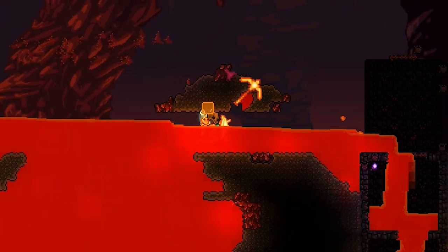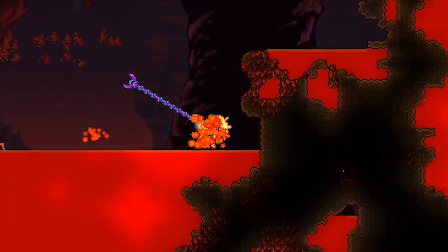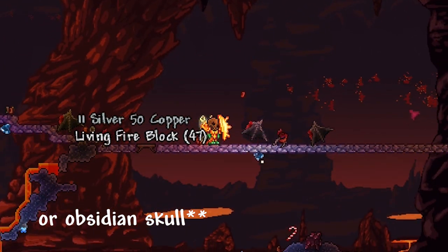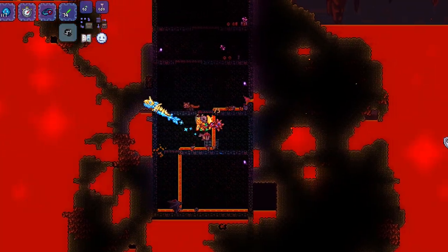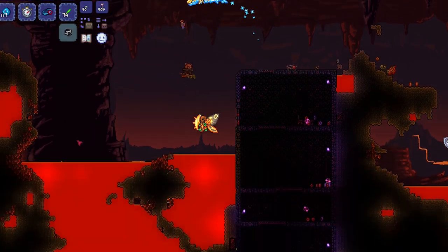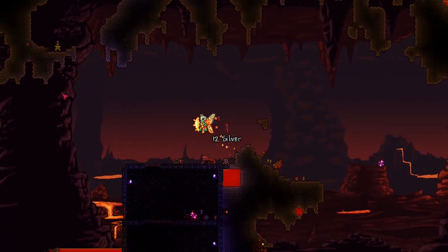Something to note is that despite the Lava Shark being immune to lava, it's not actually immune to hot blocks, unless you have the obsidian skin potion on. So if you find yourself on top of hellstone blocks, you will be damaged unless you have the obsidian skull or something that will protect you from them anyway.